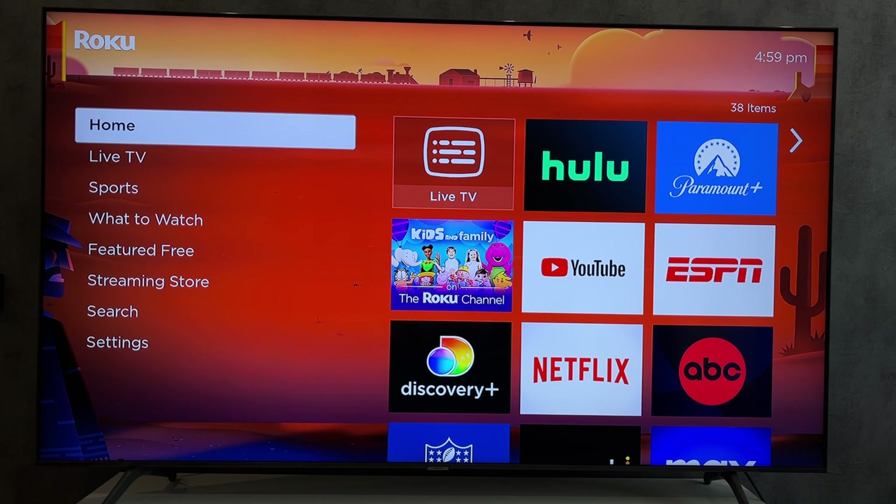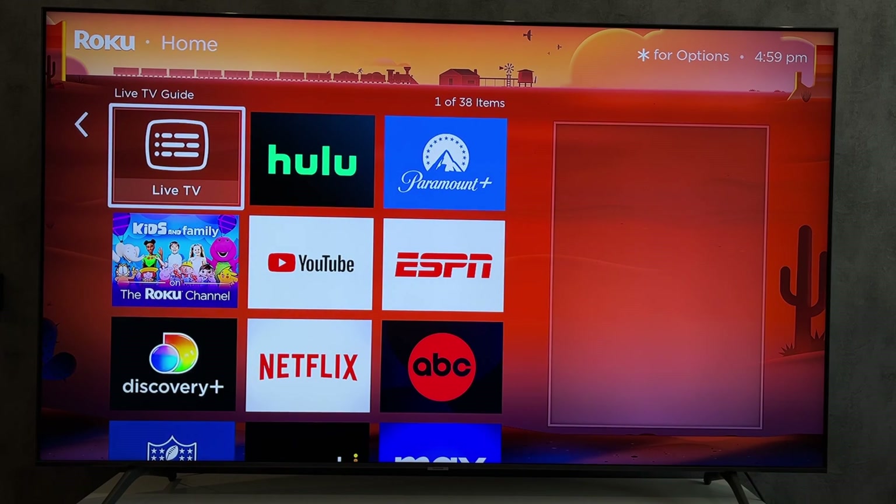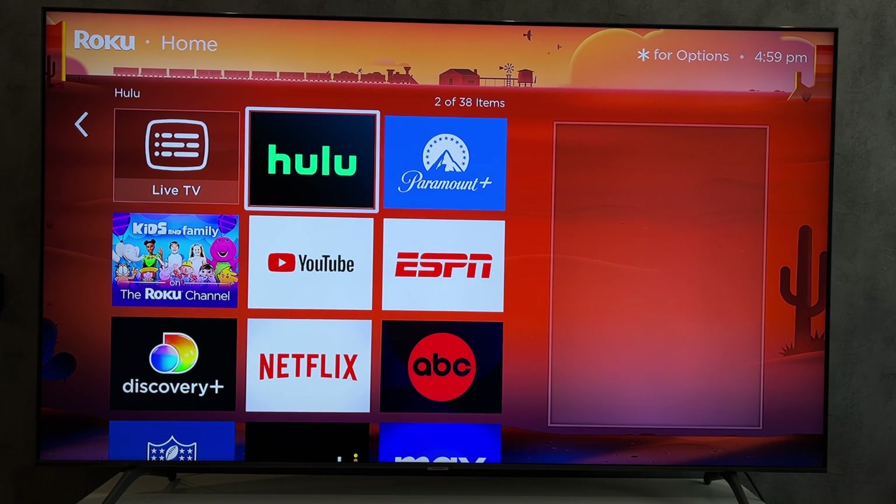First way: open the Disney Plus app and try to find the log out button in the settings.